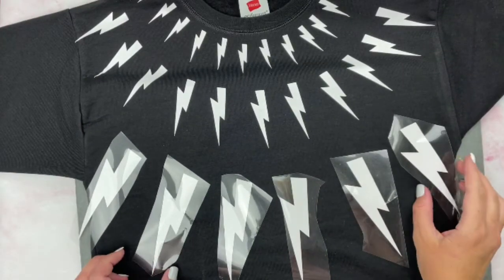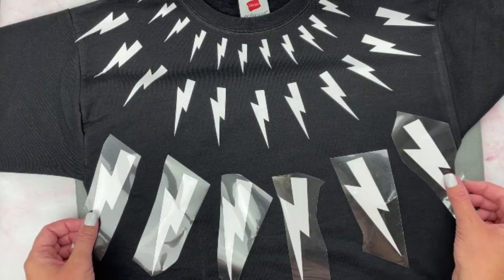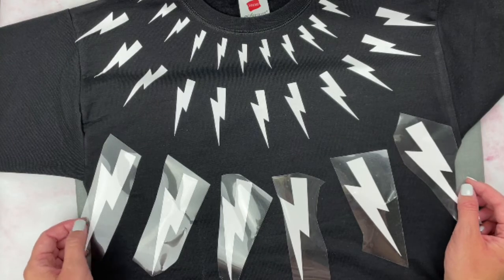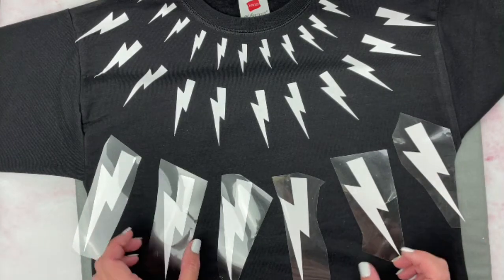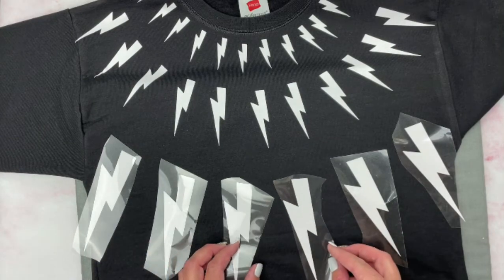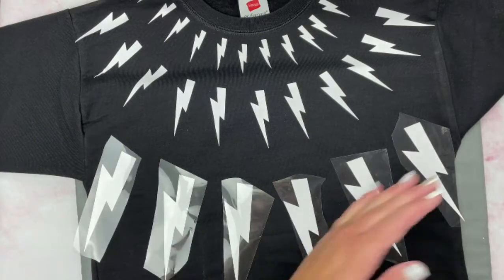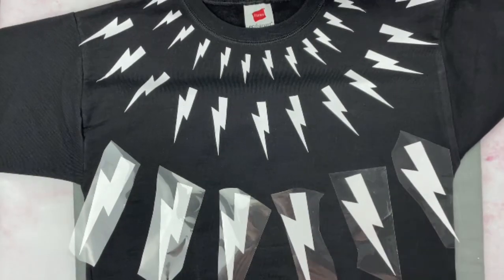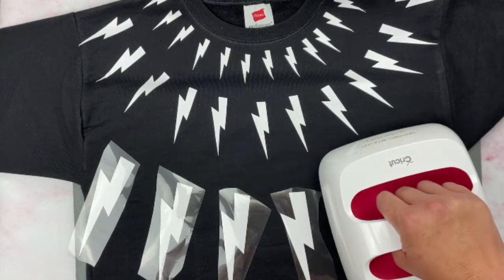Then repeat the process with the large lightning bolts — there will only be about five to seven of these. They do kind of spill off the edge in the show, so you can do it like that. Press them, and just make sure when pressing the lower layer that you're not disturbing the vinyl from above.